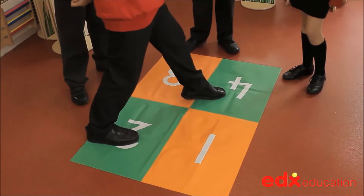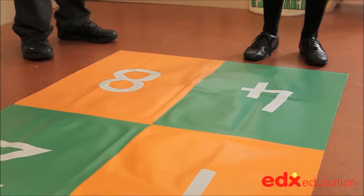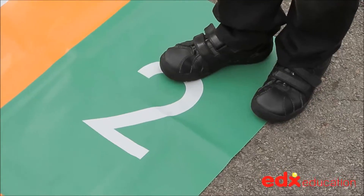Number Hokey Pokey is a very simple game that children will enjoy playing indoors or outside. A large vinyl mat has numbers printed on it and the rules are simple: one child, one foot, one number.